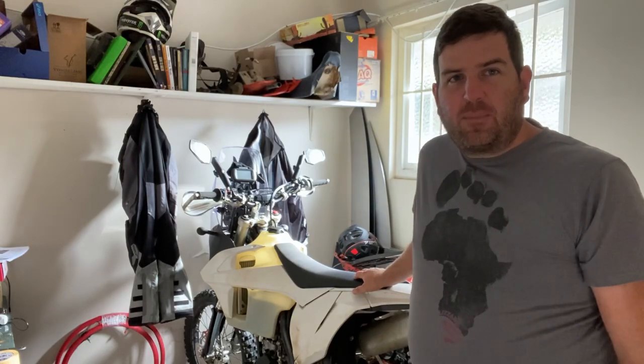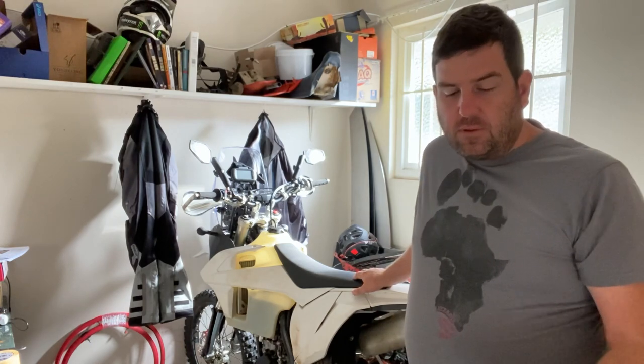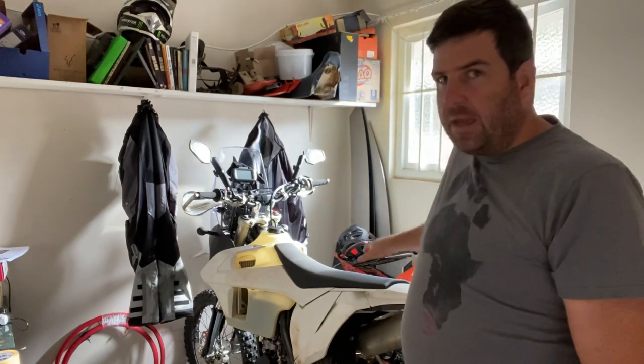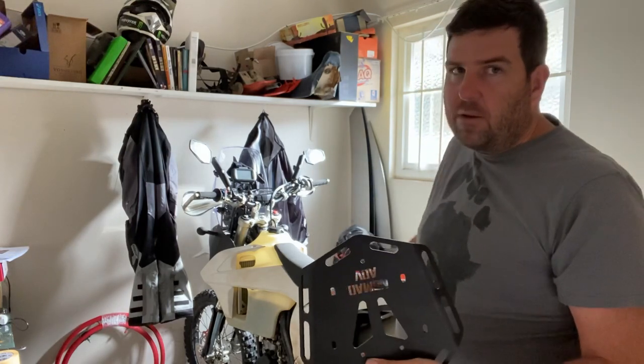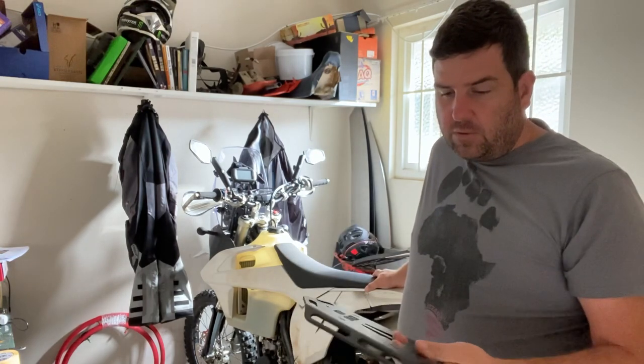Good morning guys, thanks for joining me again. We are back on the bike build. Today we're going to work on the rear of the bike, so I've turned it around. We've got that to install with some side bearings, side luggage racks, and that's what we're going to try and do today. Let's see how it goes.